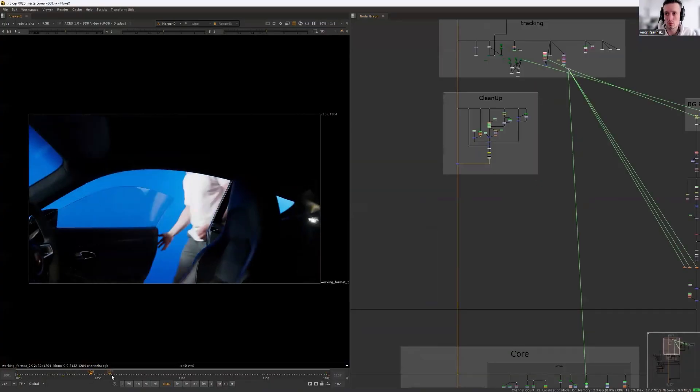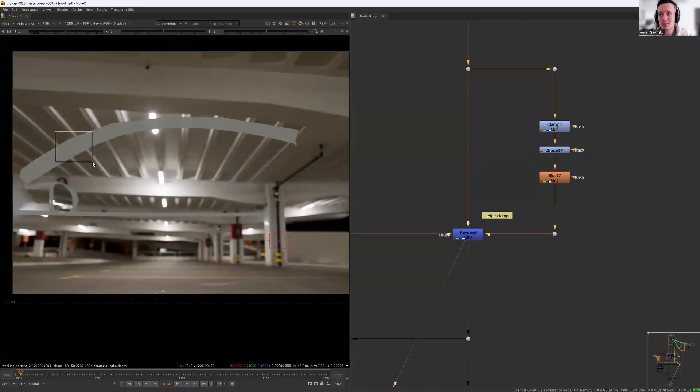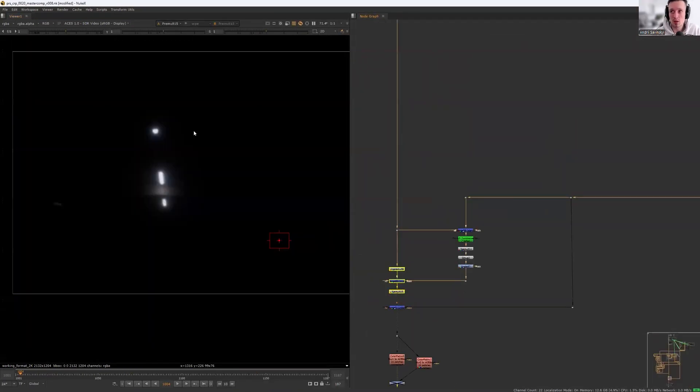One thing though — this course is all about keying, and only keying, so I expect you to already have some experience in Nuke. Ideally, you've worked in the software, tried keying before, and maybe done some clean-up work. If you are completely new to Nuke, I recommend learning the basics first. But if you are ready to master keying and tackle any shot like a pro, this course is for you.